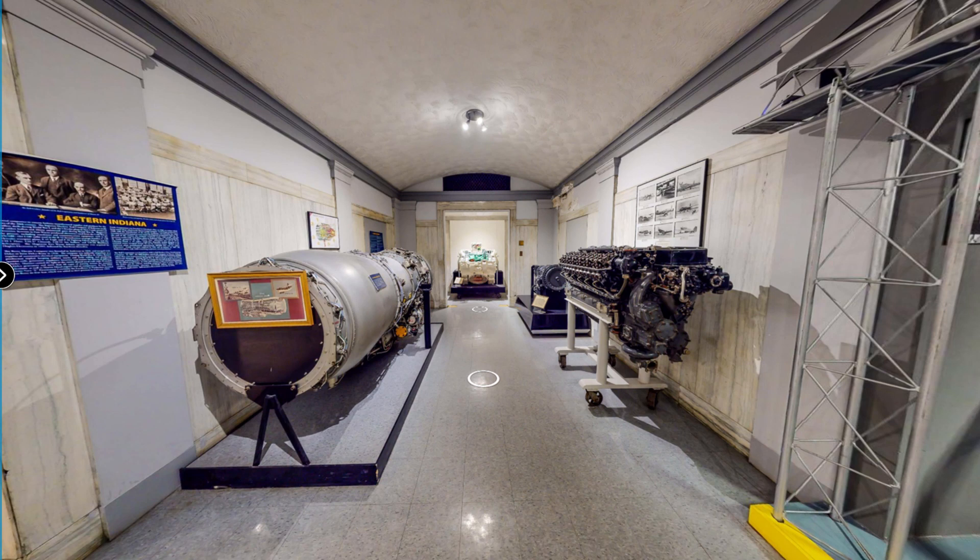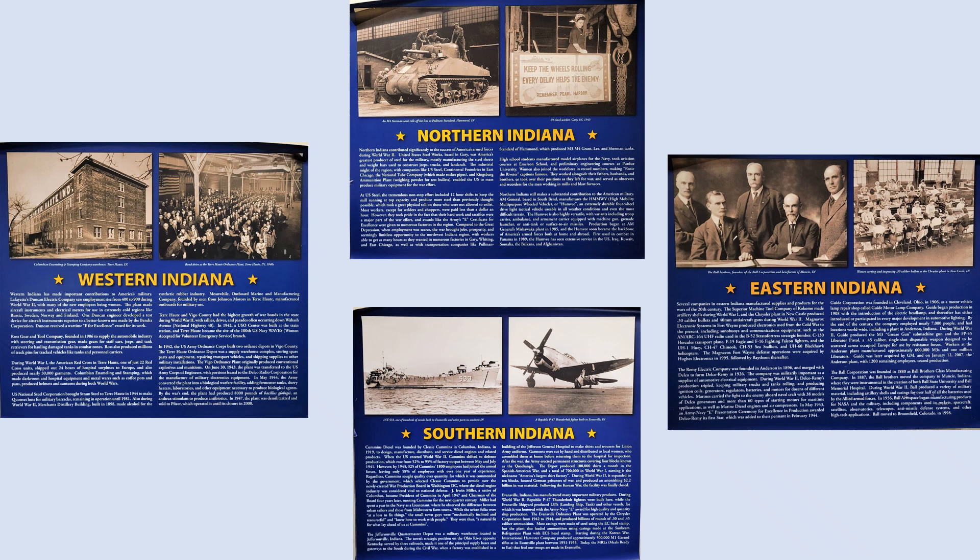Just beyond the Whitcomb exhibit is a room that showcases the contributions of many of the companies throughout Indiana that made products for the war effort during World War II. Divided into regions of the state, information boards identify the companies and what they produced during the war.